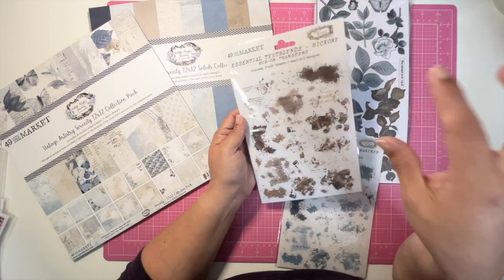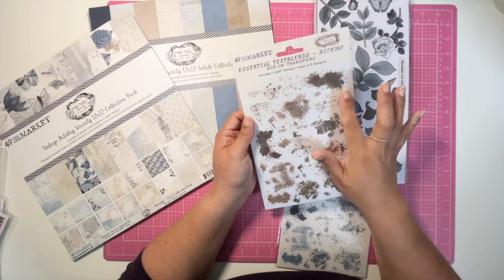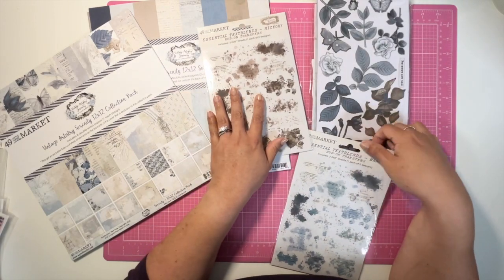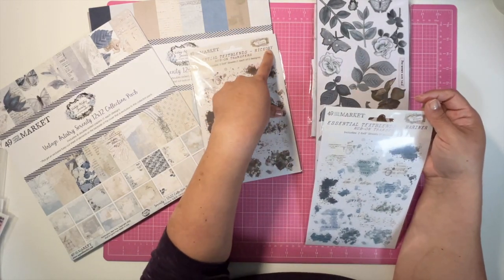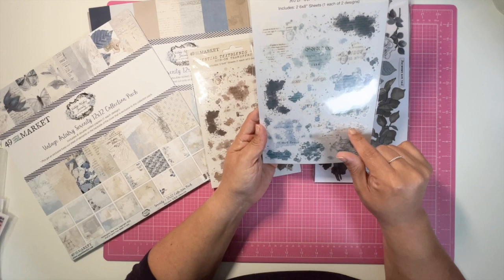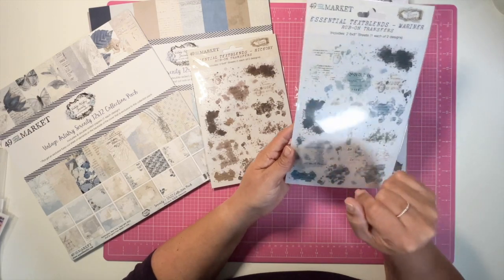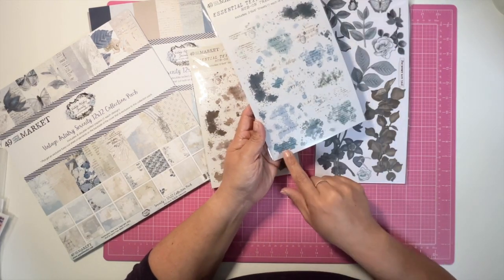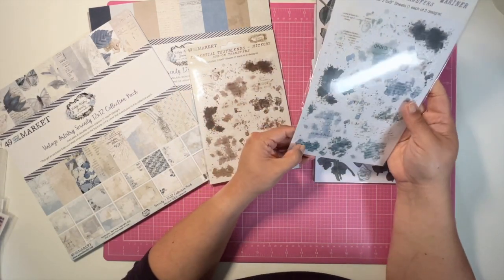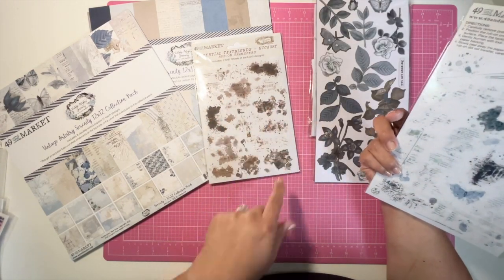There are two different sheets. This one is called Hickory and this one is called Mariner, so there are tinges of different colors of blue. I'll mainly stick to the neutrals — the brown, the darker blues, and the light blue. This one is more of a turquoise, a little on the greener side, so I'll try not to use those unless there's some green in there that I may have overlooked.